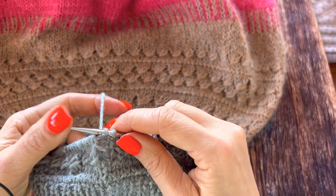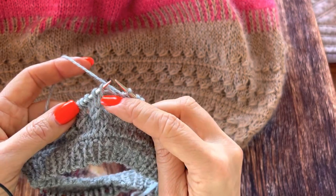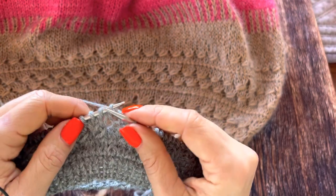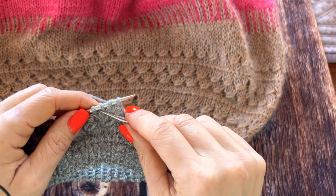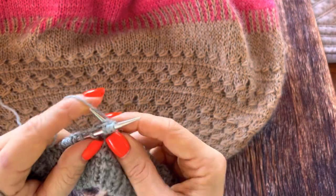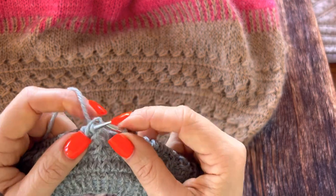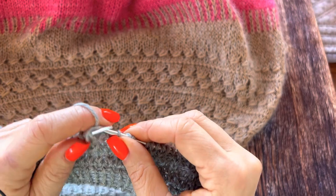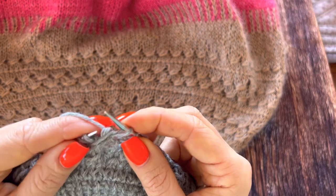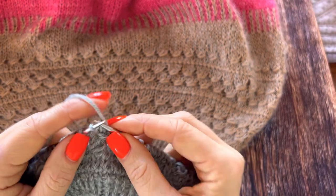I wanted to make them look a bit smaller. For this reason I didn't knit one stitch to the marker and I start repeating the same. I take three stitches, go one round lower, pull out the yarn, put on the needle and knit this loopy stitch together with the first one. Two, three.